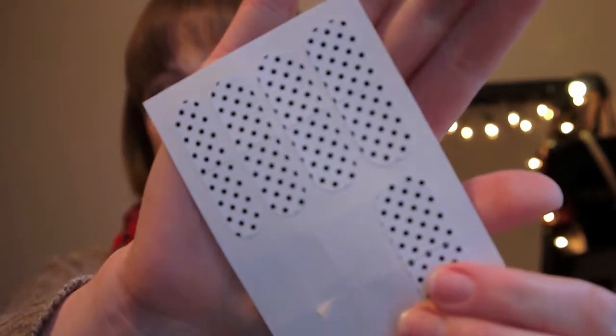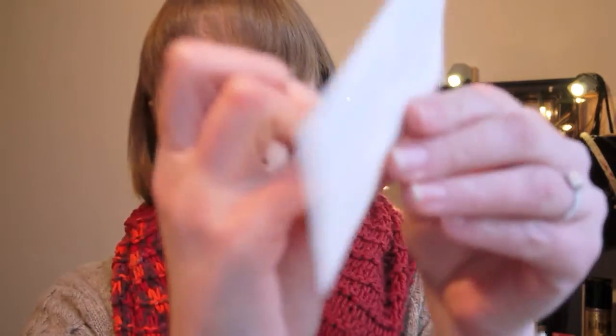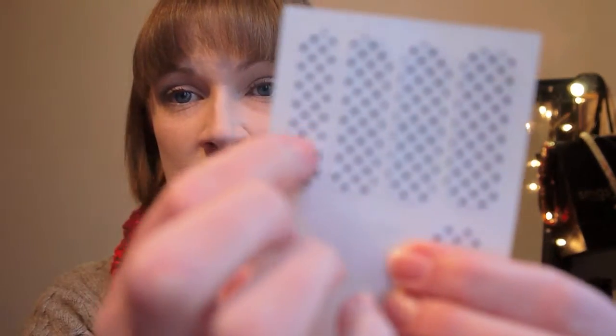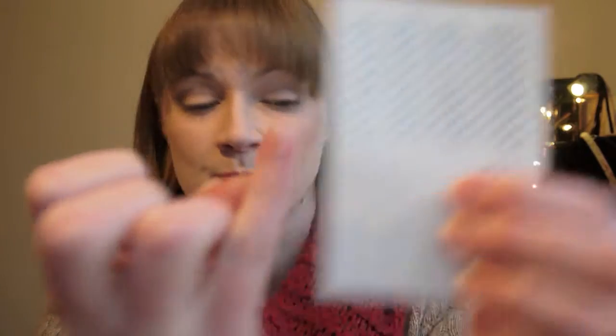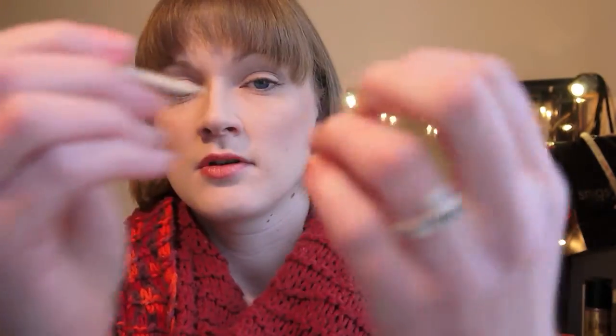With these polka dot ones, what you do is select a wrap similar to your nail size and shape. I'd recommend measuring it and then cutting off the end of the wrap as close to your nail size as possible so it's less fiddly. You stick it down and then use the slanted part of the orange stick to press it down around the base of your nail.